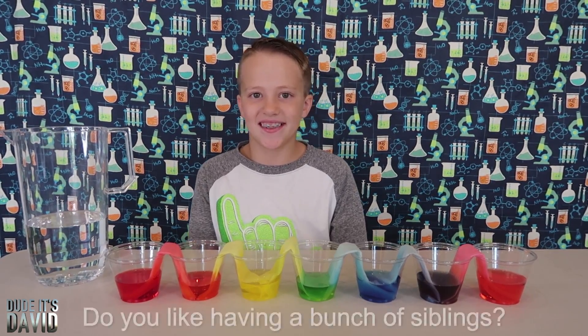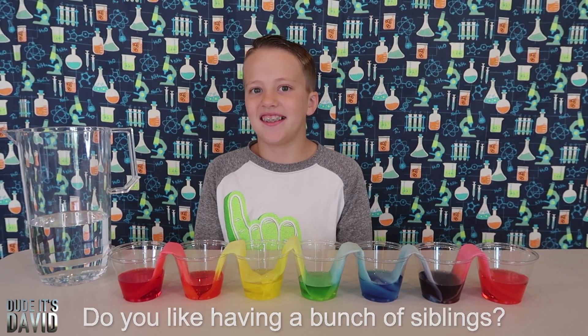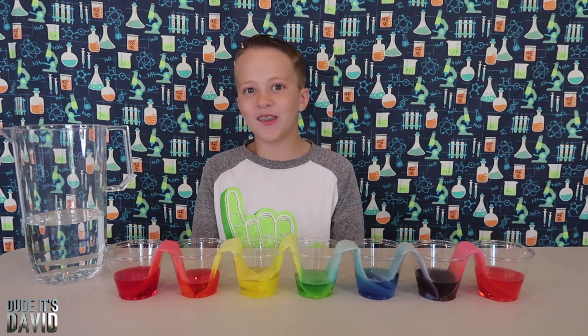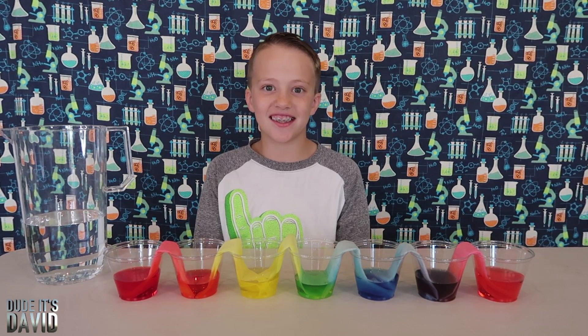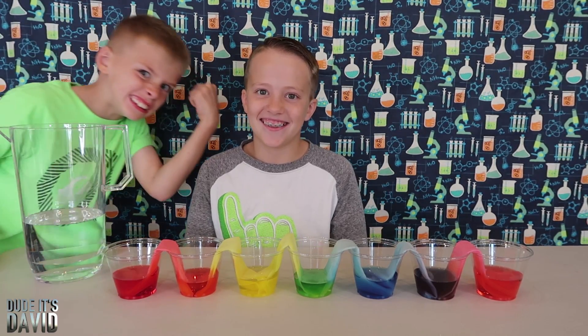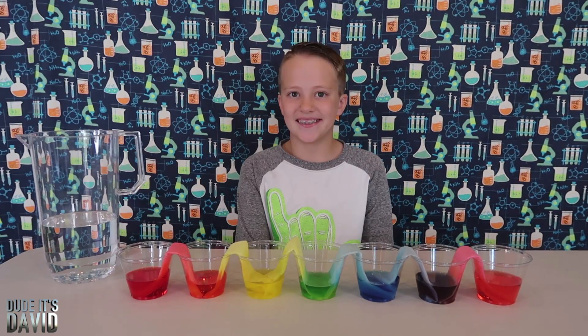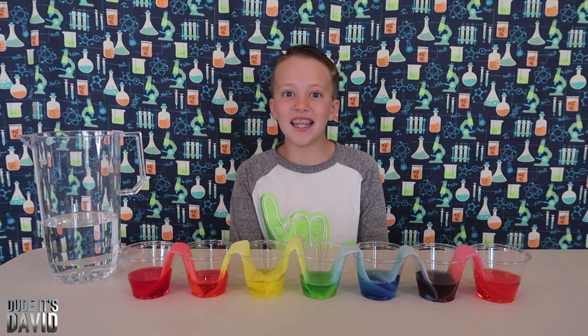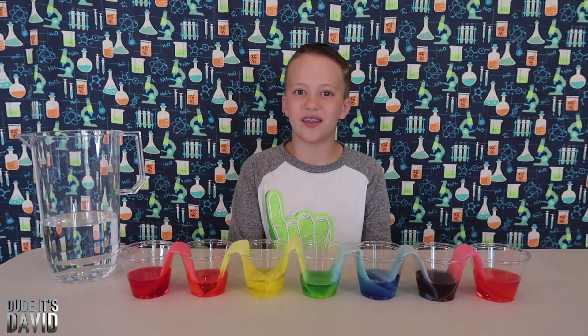Elena asks do you like having a bunch of siblings and if so, why? I like having a lot of siblings — it's fun wrestling them, especially the younger ones because it's so easy. Brace of Ink asks what is your favorite thing to build with Legos? I say airplanes — they're really fun to build.